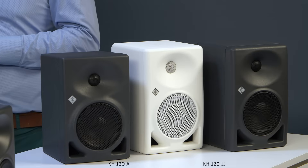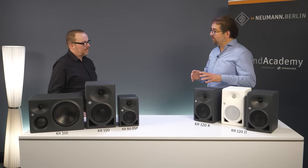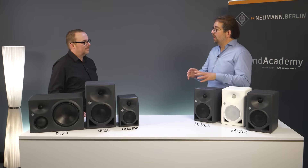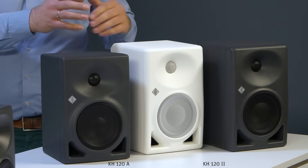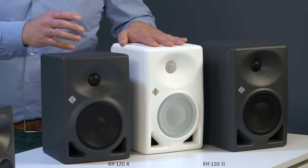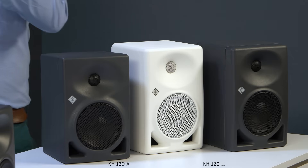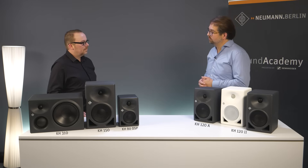But still, when you look at them side by side, they don't look the same from the front. What we did is we assessed the original KH120A waveguide and we tried to optimize it, and we succeeded in that. That's why the waveguide shape is slightly different — optimized, more ideal in the new speaker. And that also gives us a different transition from the waveguide to the rim of the woofer, and I think it really looks nice.